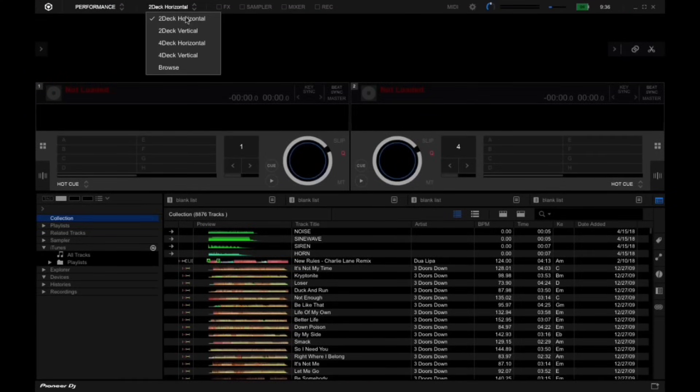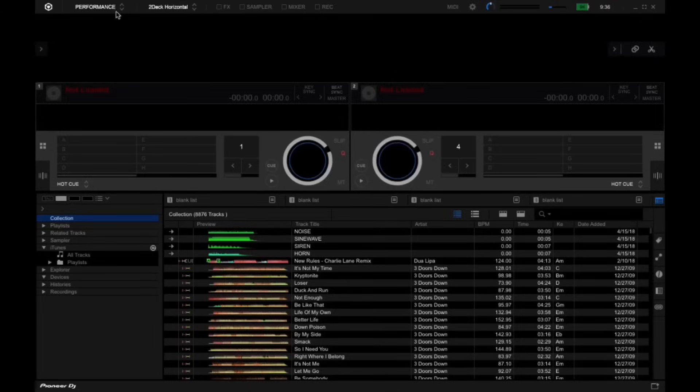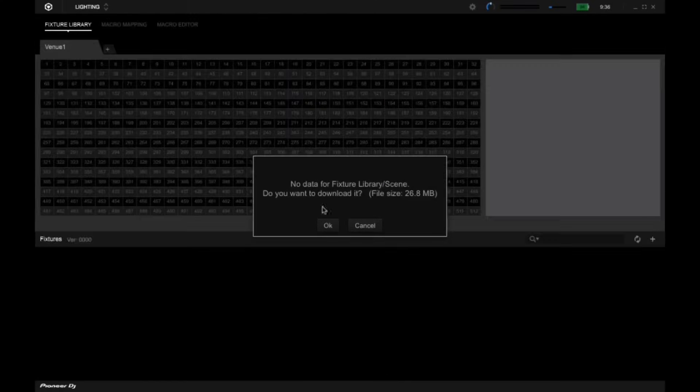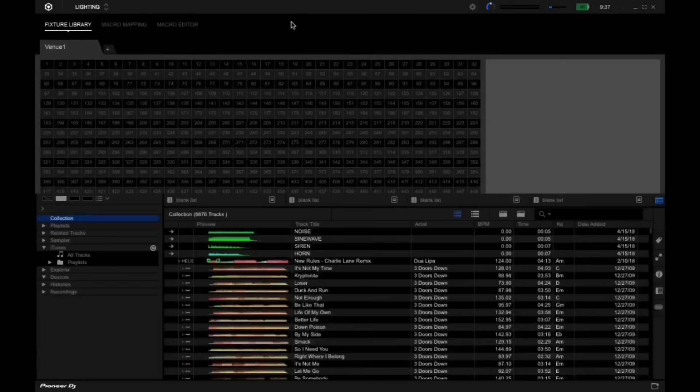Rekordbox has multiple layout versions you can switch between. I like horizontal two-deck personally. You do have lighting, performance, and export modes. I haven't set up any lighting yet or bought their lighting controller. I was originally using SoundSwitch with Serato, which I like and like the idea behind, but SoundSwitch isn't quite as user-friendly as I was hoping. I'm very hopeful that Rekordbox has that under control, even though the program itself isn't quite as user-friendly as Serato was.